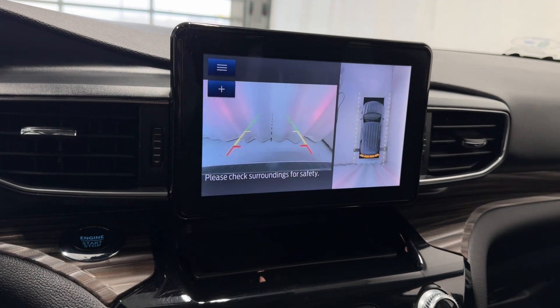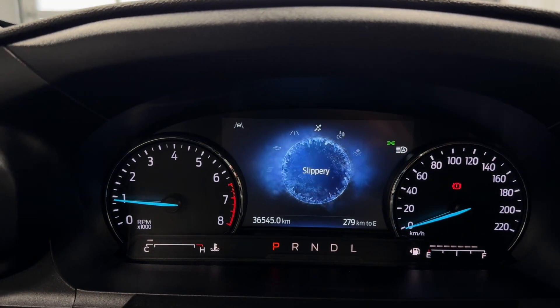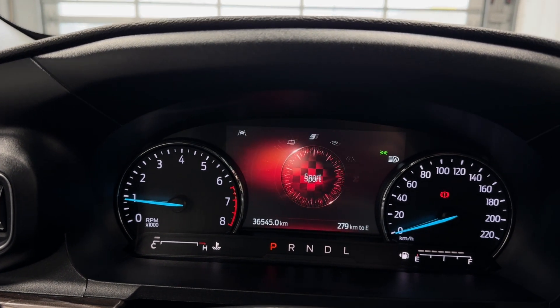You have the backup camera, electronic park brake, and auto hold. The drive modes are accessible from the digital gauge — you've got Normal, Slippery, Trail, Deep Snow and Sand, as well as Eco and Sport modes.